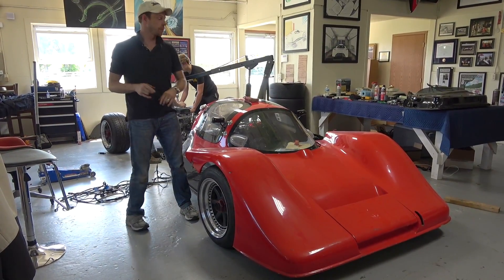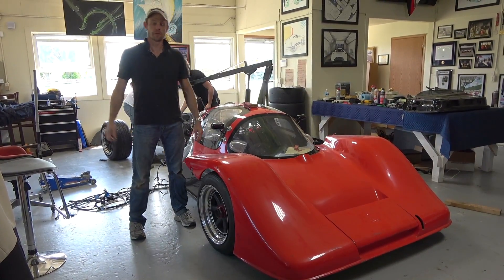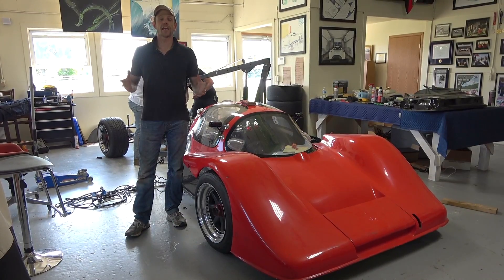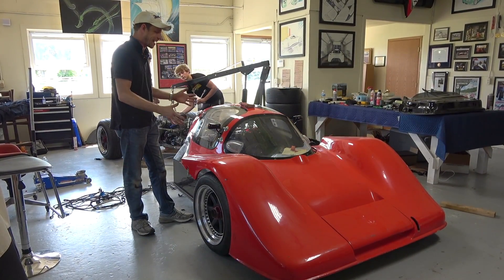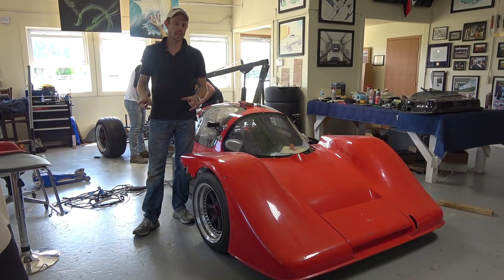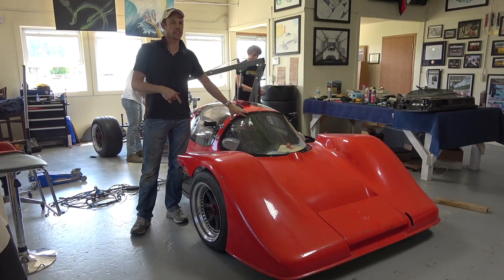We found out some information today because Cameron — which is funny to say because they're both named Cameron — but Two Hand Cam, together they're known as Twin Cam, actually got in touch with the original designer and builder of these cars and we learned some really exciting information. I wanted to show you guys what's going on because the car is now going together and is actually going to test soon.